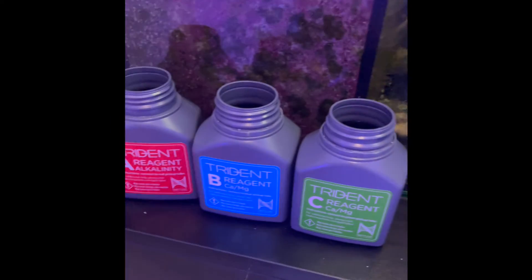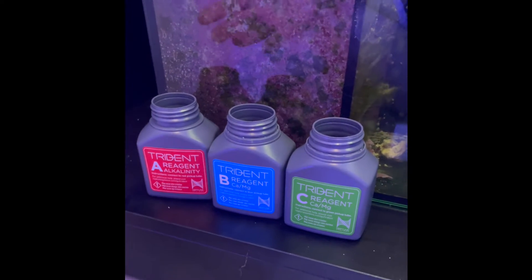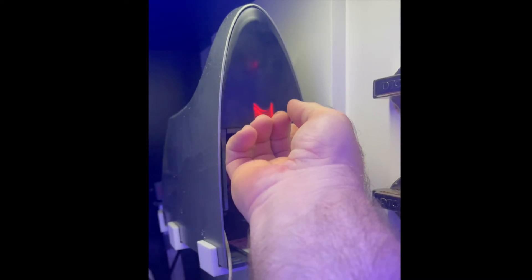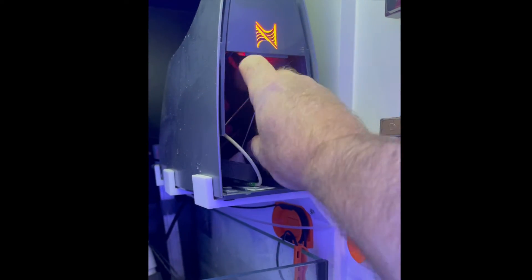The first thing I'm gonna do is take the reagents out so I can take the machine down without it spilling. I don't have the caps handy, so I'm just gonna put these in a safe spot to keep them from spilling while I do this. Next I'm gonna remove the drawer, which just slides right out, and also remove the cover which covers the cuvette — you can see the red light right there. I'm gonna put the hoses back into the machine to keep them safe so they don't get kinked up.